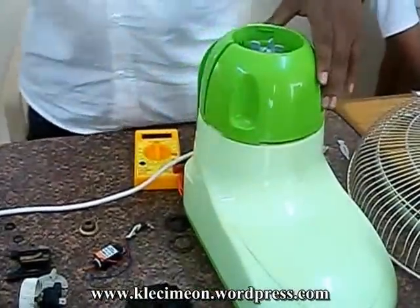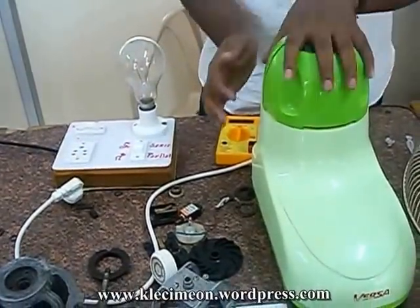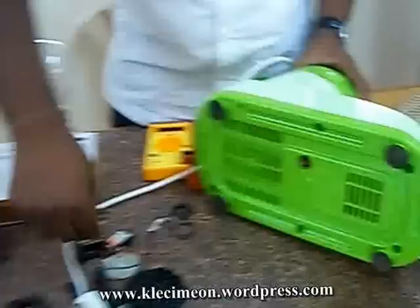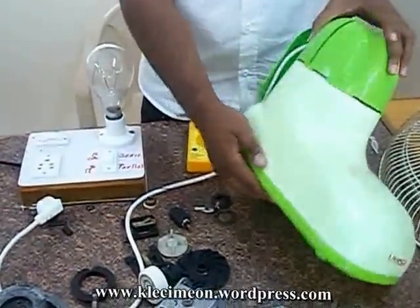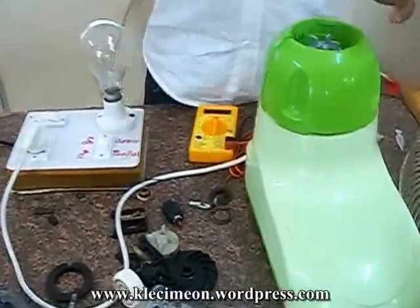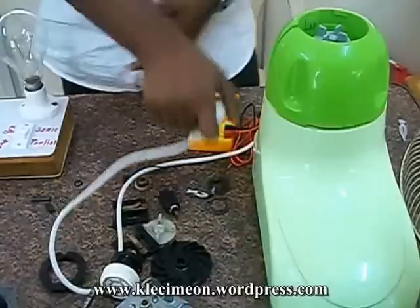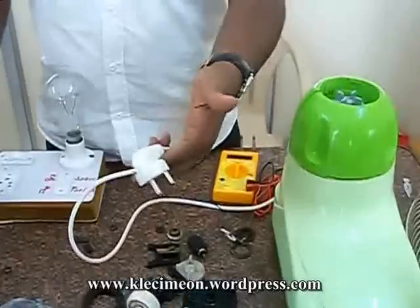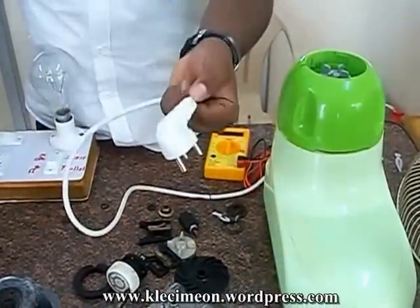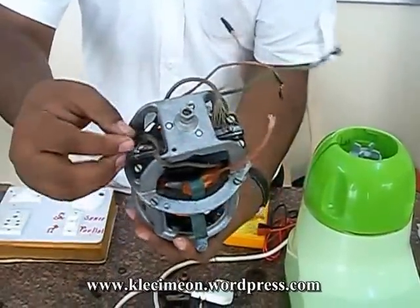So when the mixer suddenly stops rotating or stops, first you have to remove the power part. Remove the jar from the top, and there will be a bottom relay switch button provided. This is the outer part of the relay switch. You have to press it, place the mixer back, put the pot back to the supplies, keep the jar rotated. If the mixer rotates fine, it's in working condition. You can also replace the carbon brushes by removing the screws from here.